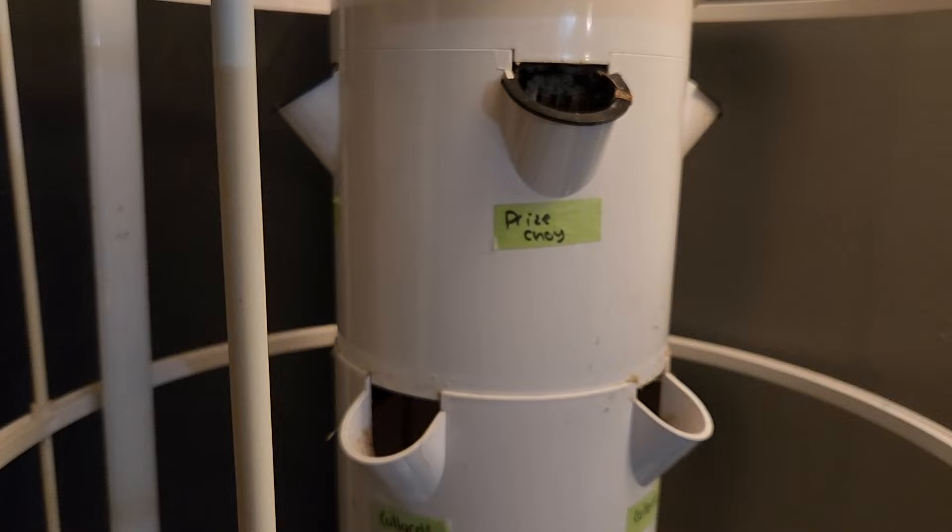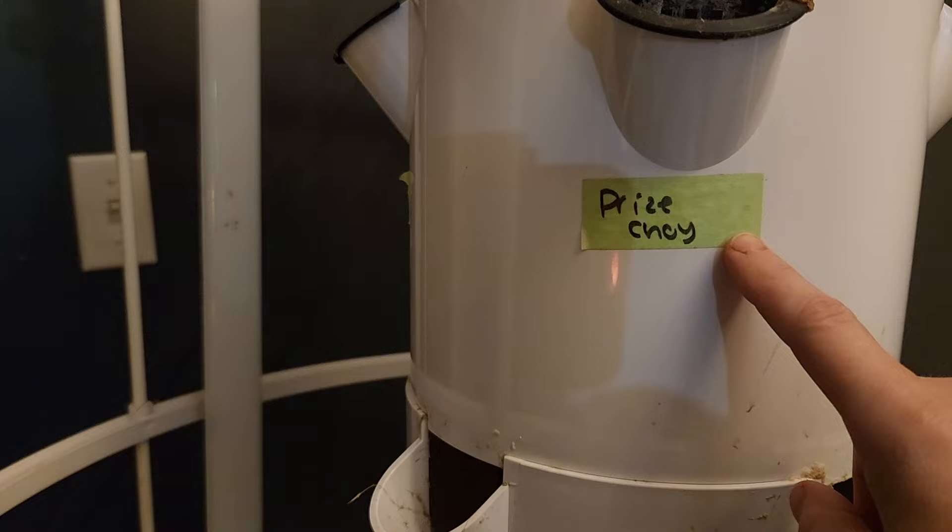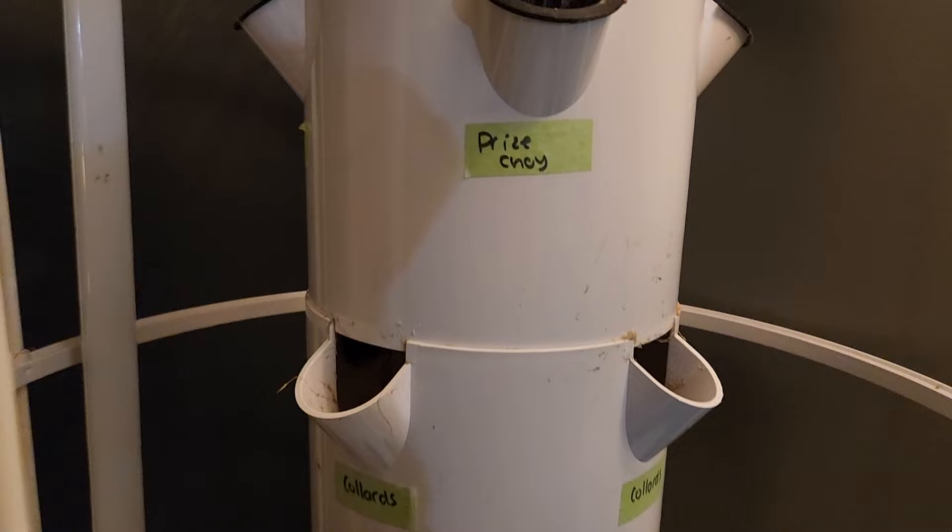We haven't actually washed out the tower yet — we figured starting the seeds would motivate us to do that. This is what I'm talking about with using the painter's tape underneath — you label what's in there. We found this especially helpful with lettuces so we knew which ones we ate more often.